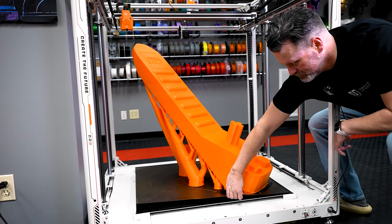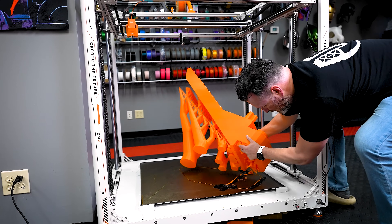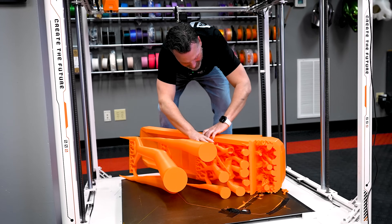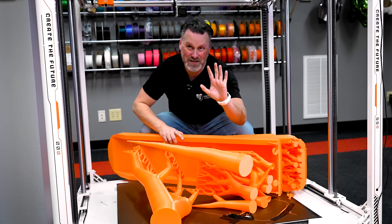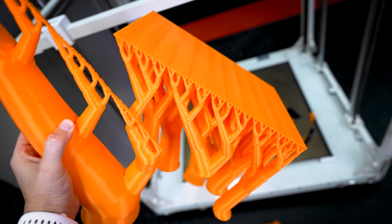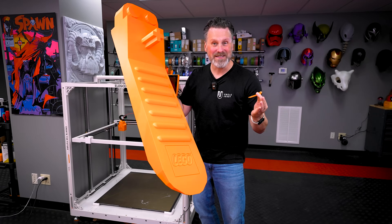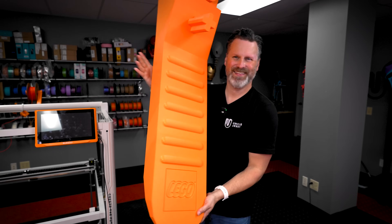Let's get it off the build plate. It's already free — the supports are already coming off. It weighs so much. That broke off much easier than I was anticipating. These supports came off so cleanly and they're just super chonky — they almost look like flames, which is really cool. How huge is this thing? This is four feet long of 3D printed awesomeness.